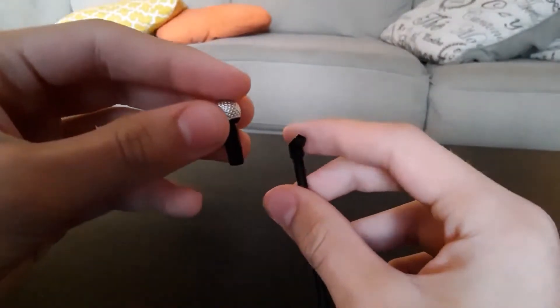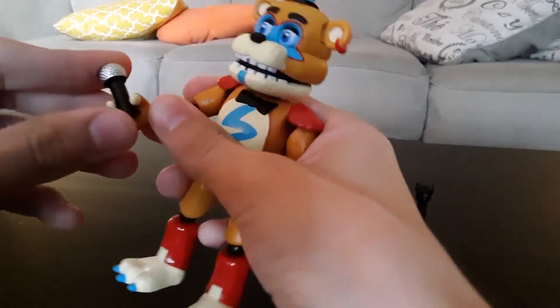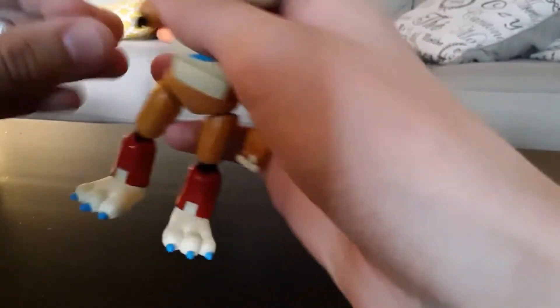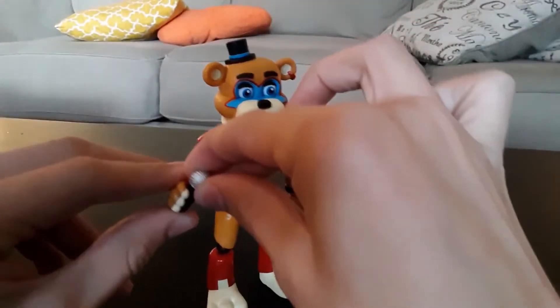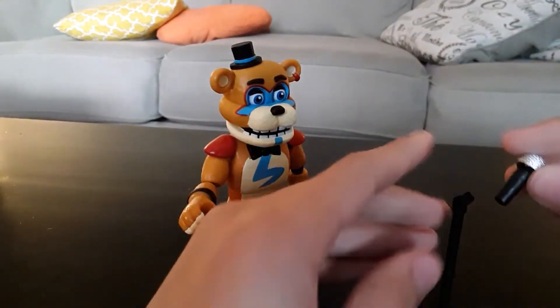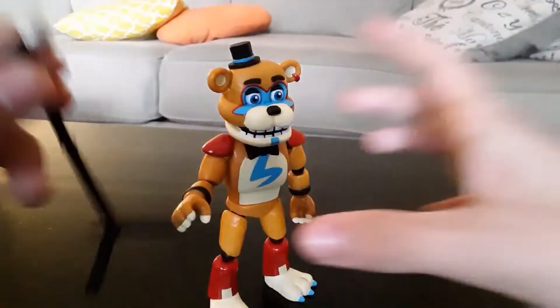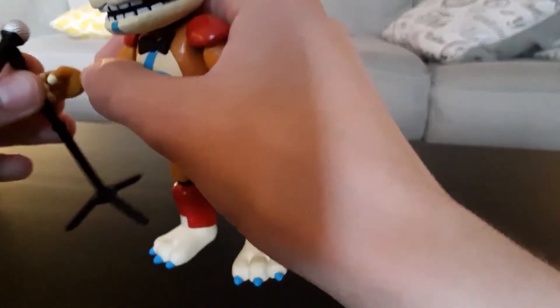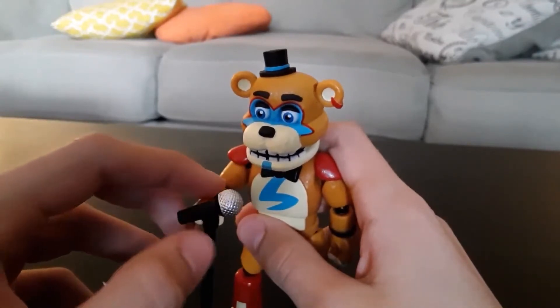Here's the mic stand, and the mic in it is actually detachable, which I was not expecting, but it's really, really cool. You can always have Glamrock Freddy just hold this thing in his hand like a normal mic — and his joints are a bit loose, just like a normal Freddy. Or you can have him hold the mic stand. I think he can much more easily hold the mic itself, but he can hold the mic stand with the mic in it. It is very odd because his hand is way bigger than the mic stand, but he can technically hold it — it easily falls out though.